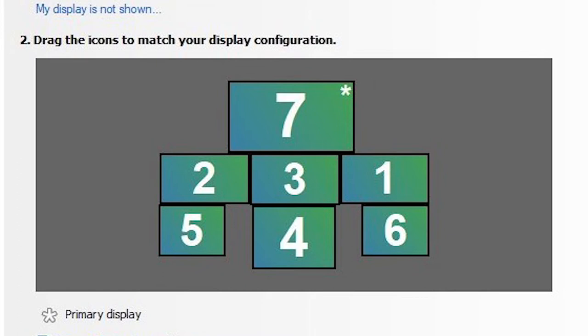Number seven is actually the main desktop and it has a resolution of 1920 by 1080. Screens 2, 3, and 1 are the main instrument screens and each are 1366 by 768. Screens 5 and 6 are the CDU screens and they are 1024 by 768 each, while the middle one, number 4, is 1280 by 960.